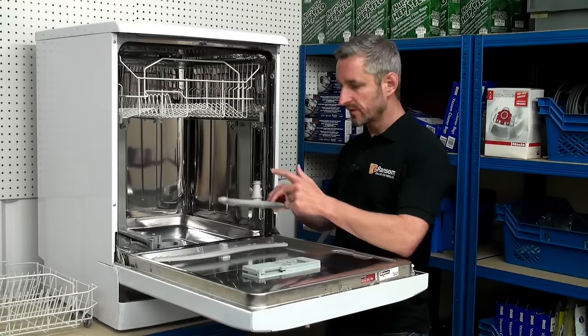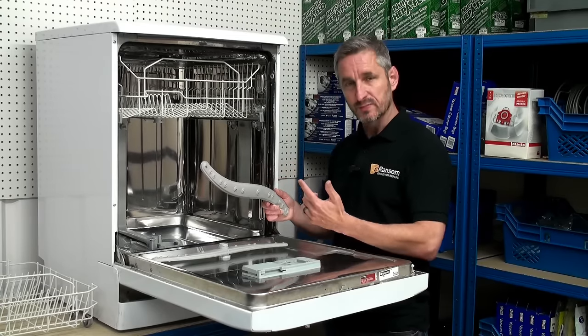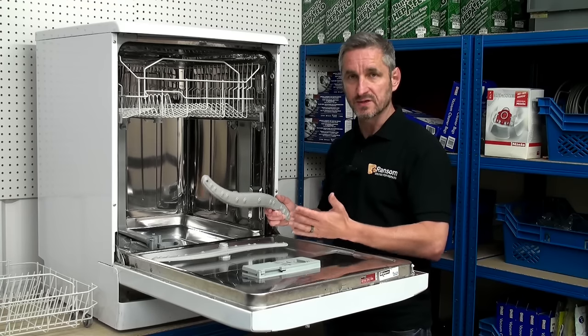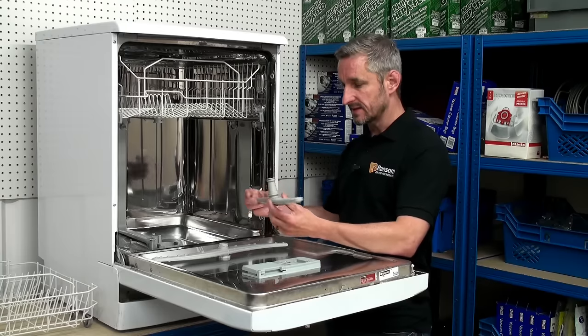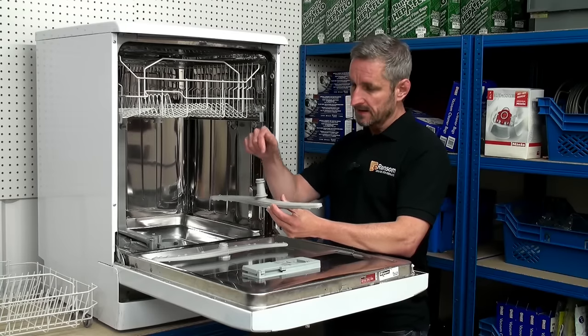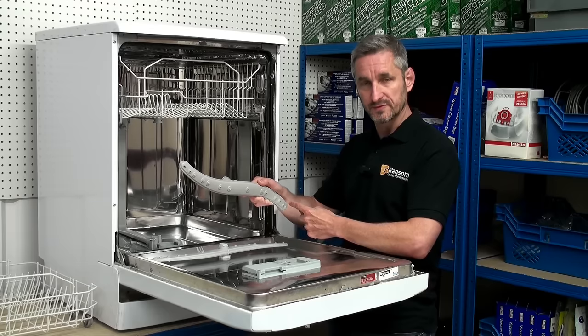Unless water can run through the spray arm freely and come out the small holes at the bottom, your spray arm won't spin round and your dishes won't be cleaned properly. So what we should do on a regular basis is flush through the spray arms — put water into the top and make sure it comes out each hole along the bottom.